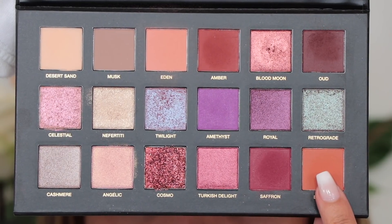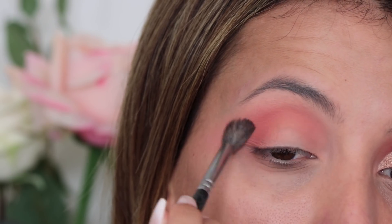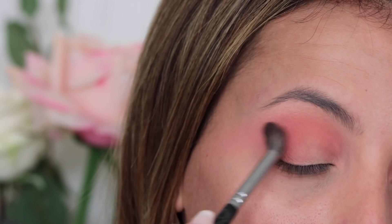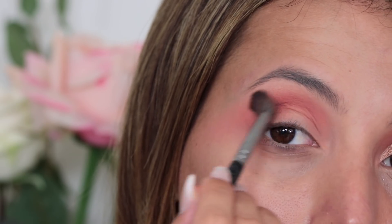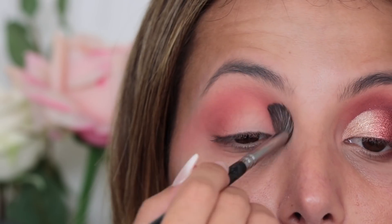The next shade that I'm going to go in with is Blazing, which is a really fiery orange shade. I'm going to pop that straight on top of the colour before but with a little more smaller brush, which is my 228 from Zoeva, and work it in the same areas on the outer corner going into the inner corner of the eye. I'm really going to make sure I hit that inner corner so when we cut the crease it's going to be really noticeable.